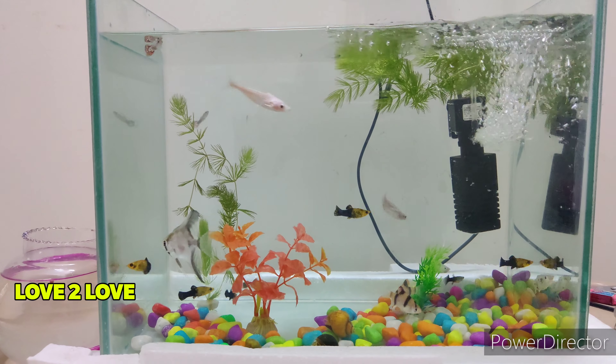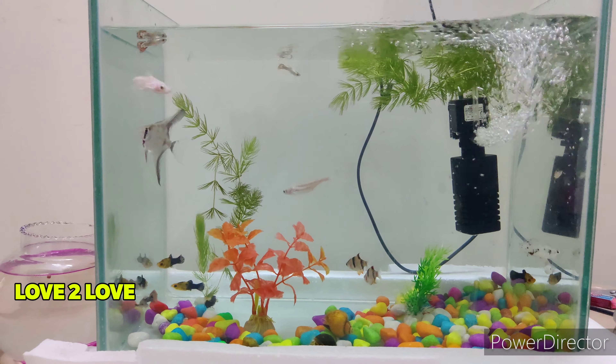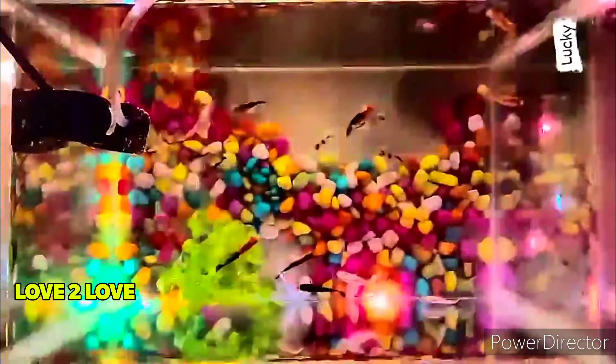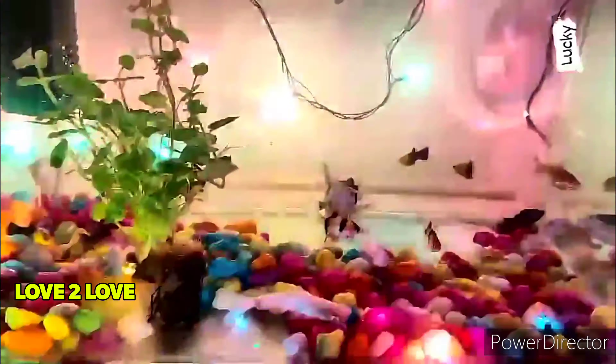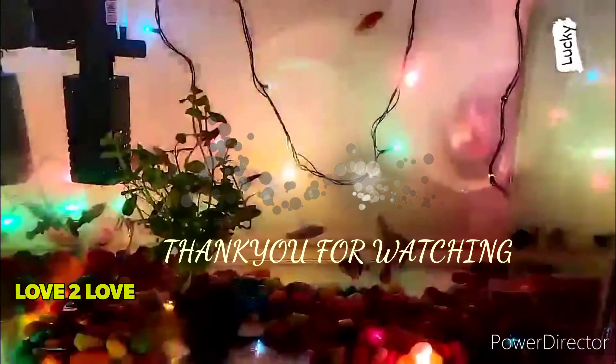So we have the fish tank set up. If you like, please share and subscribe. Thank you for watching.